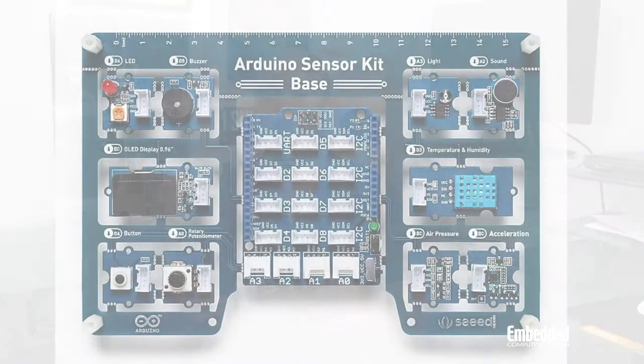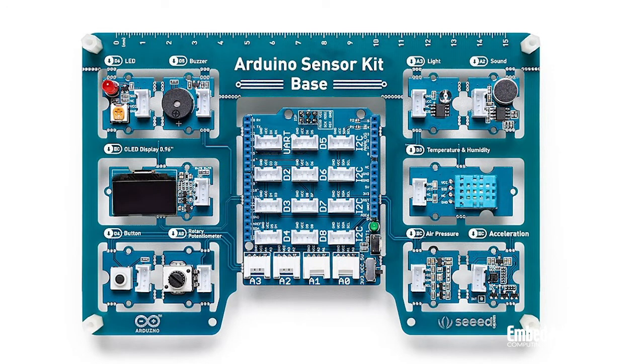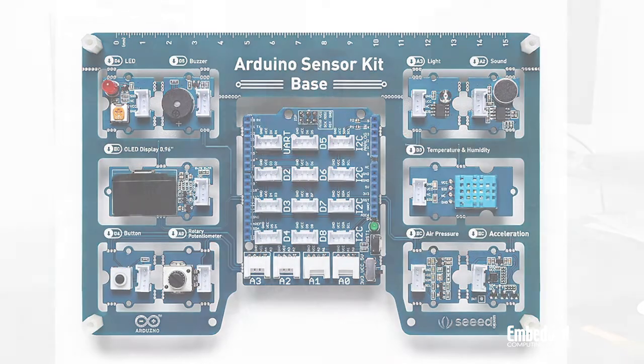The modules include a light sensor, a microphone, a buzzer — or more specifically a piezo speaker that generates binary sounds — an air pressure sensor that leverages the I2C protocol, a temperature and humidity sensor, an accelerometer, a potentiometer for adjusting resistance, a push button, an LED, and an OLED screen that messages can be printed on.